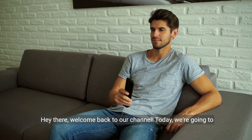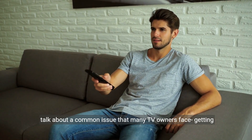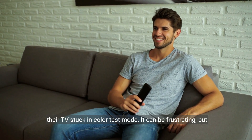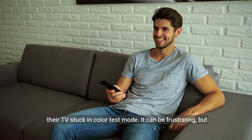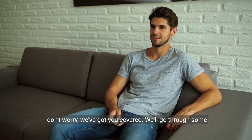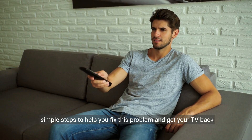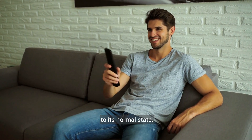Hey there, welcome back to our channel. Today we're going to talk about a common issue that many TV owners face: getting their TV stuck in colour test mode. It can be frustrating, but don't worry, we've got you covered. We'll go through some simple steps to help you fix this problem and get your TV back to its normal state.